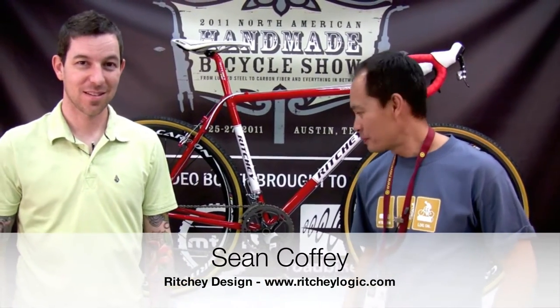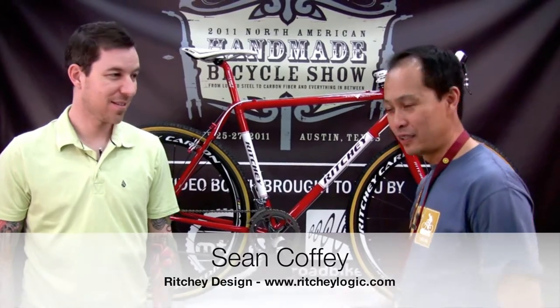We have Sean Coffey from Ritchie and he's going to show us a nice cross bike here. Sean, take it away.